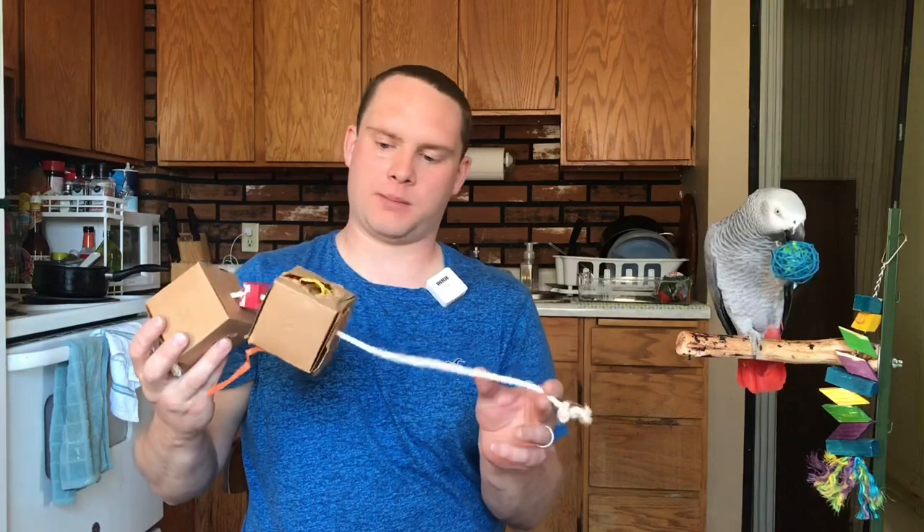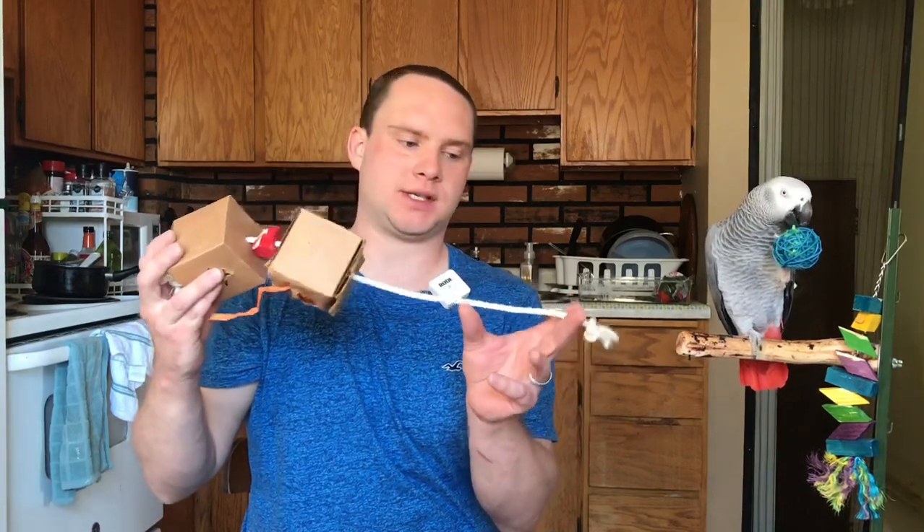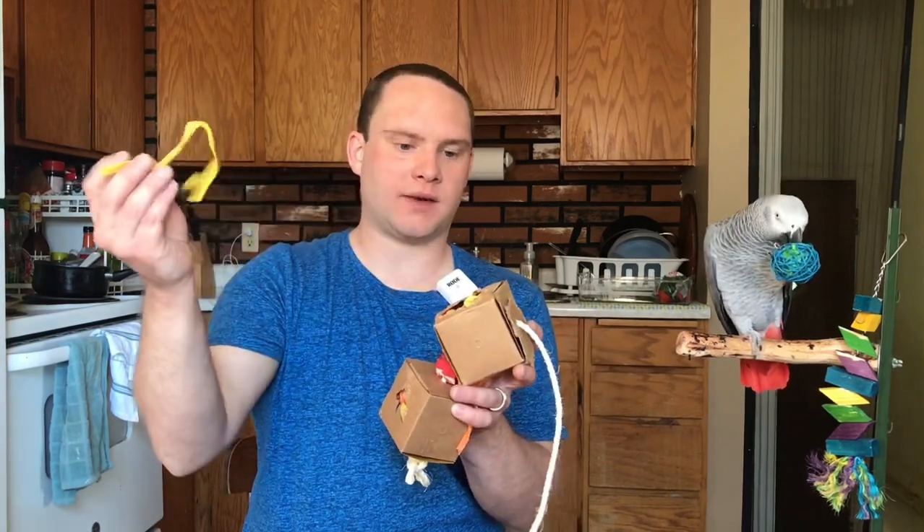The first one I'm going to show you is this one here — I'm actually going to give it to her right now so she can play with it as we do the rest of this video. She's already been playing with this one. There actually used to be three boxes here and she's completely destroyed one of them already. They basically enjoy pulling stuff like this apart.